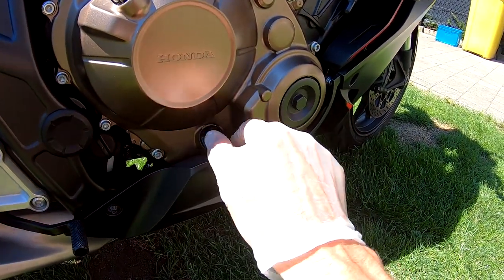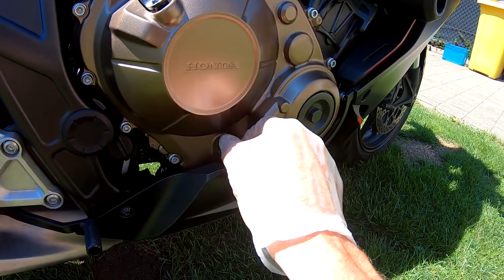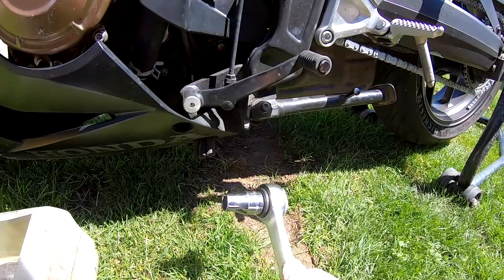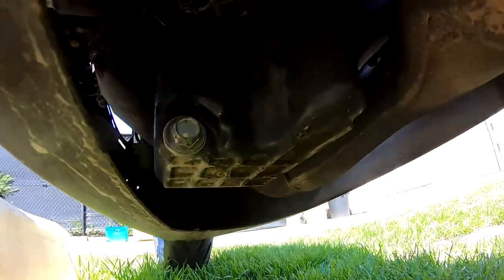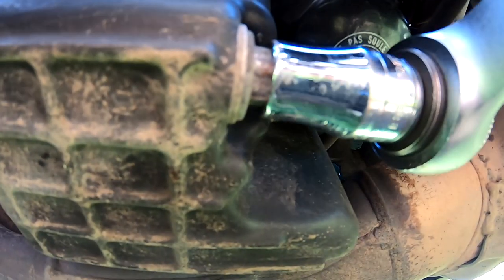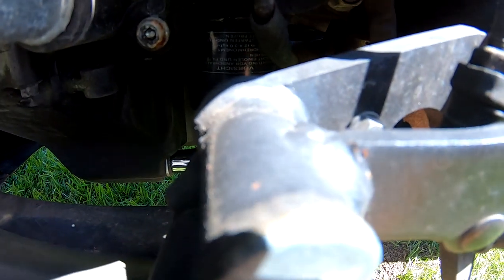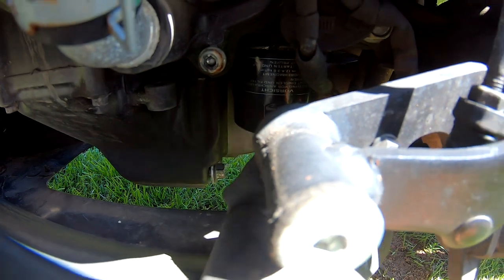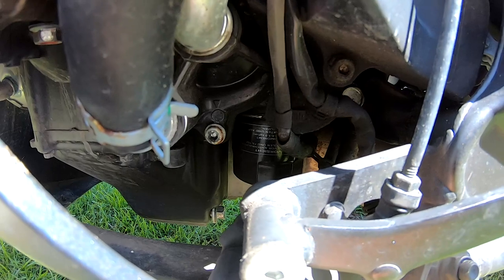Use a size 12 wrench and release the drain bolt here. Be sure, when you replace the oil, that the engine is hot. If the bike is cold, let it run for three to five minutes, then wait for three minutes, and then you can drain the oil.